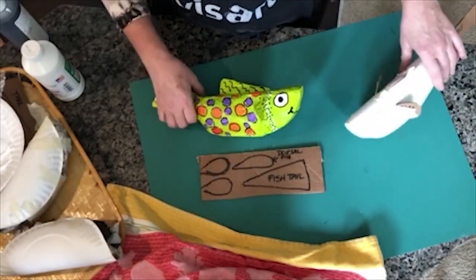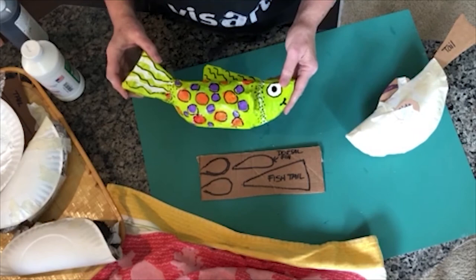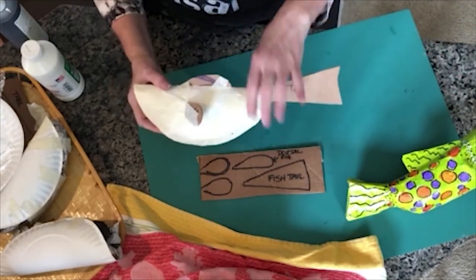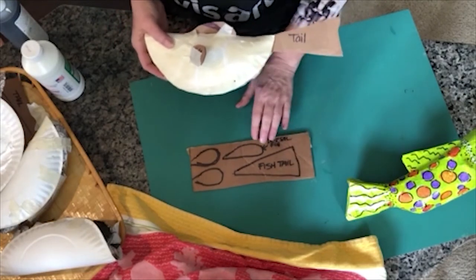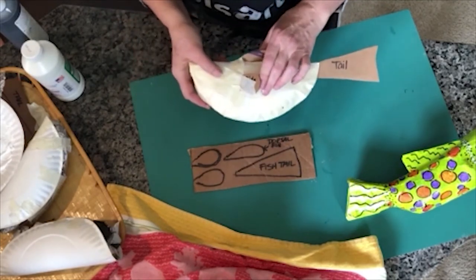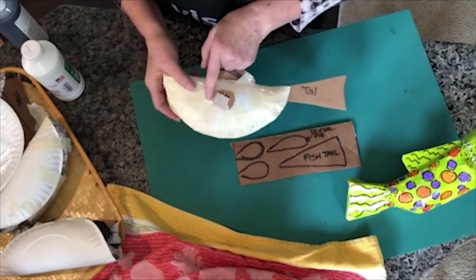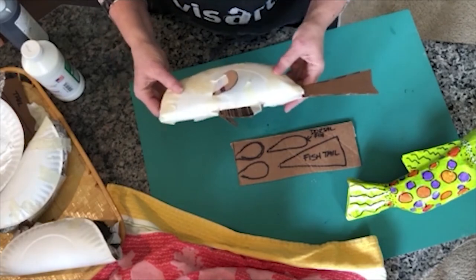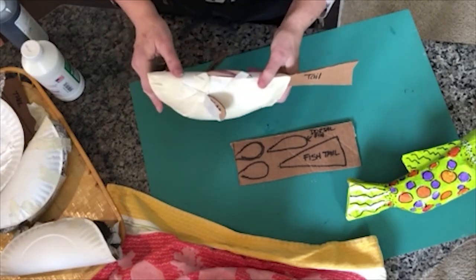Now I'm going to show you how to make a fish out of the same paper plate base as the chicken. Here is my fish — as you can see, we have the paper plate base with a tail, a dorsal fin, and two side fins added. You cut these out, make slits, add them to your fish, and using tape you once again secure your tail and all your fins, then proceed exactly as you did with the chicken.